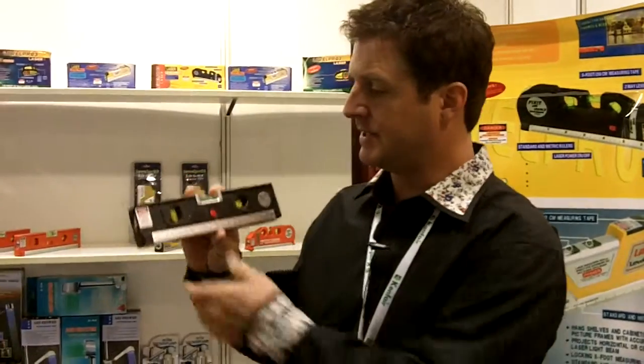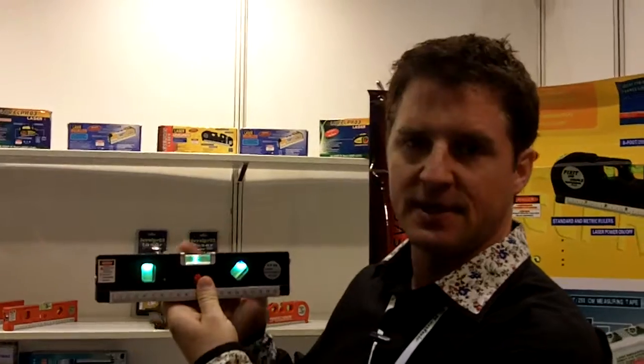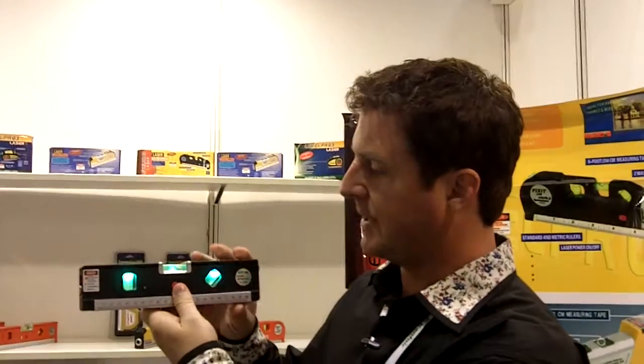Hi, this is Barry Mills at The Mega Show in Hong Kong. We have a new product here for you. It's a level, but it's a lot more than a level. It has some LED lights inside that light up, so it's easy to view if you're in a dim setting or dim lighting and you need accurate measurement.